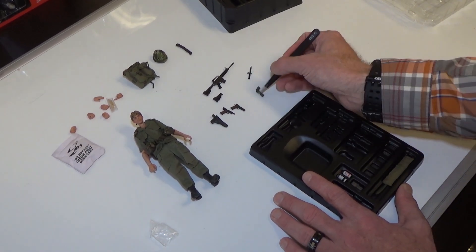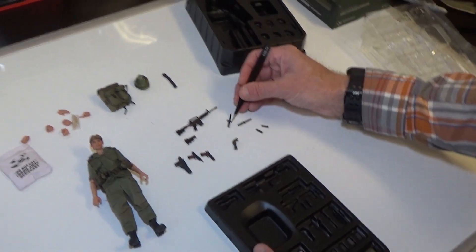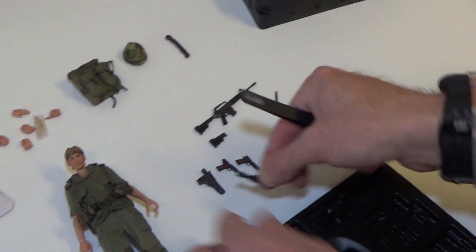Moving on, looks like we get an angled flashlight — these are great. And a K-bar knife. So we have two knives: the K-bar and the K-bar in a sheath, similar to the pistol.